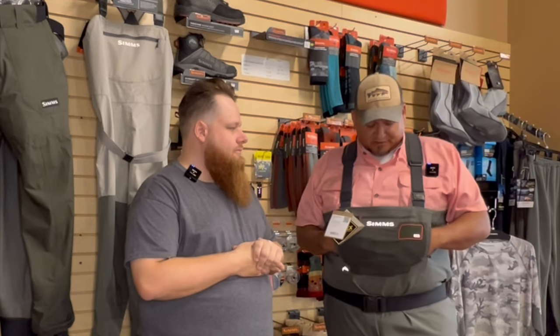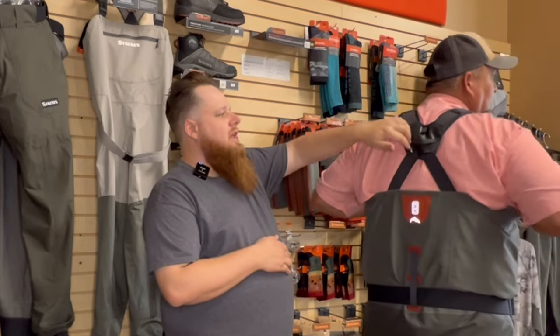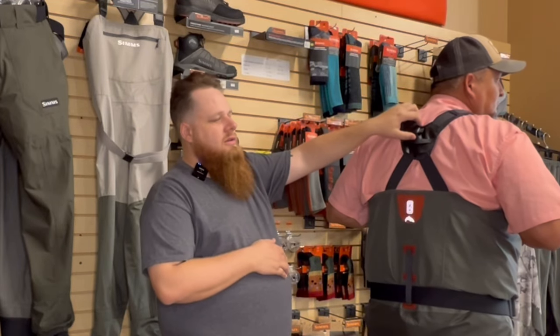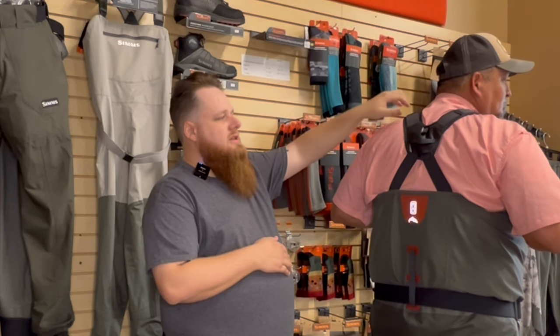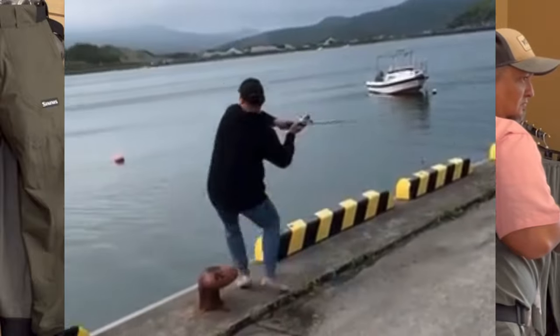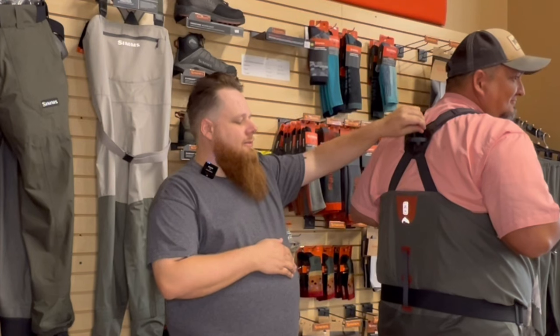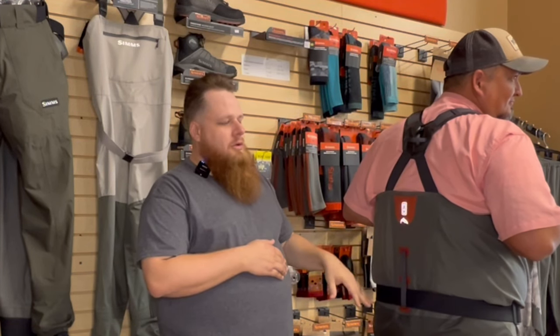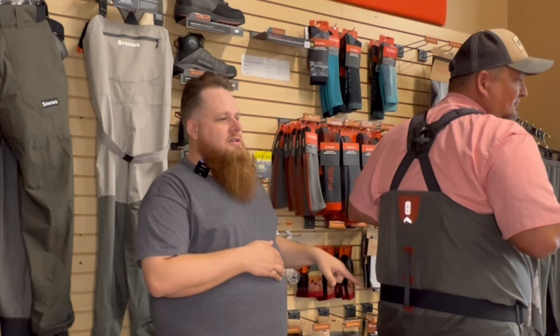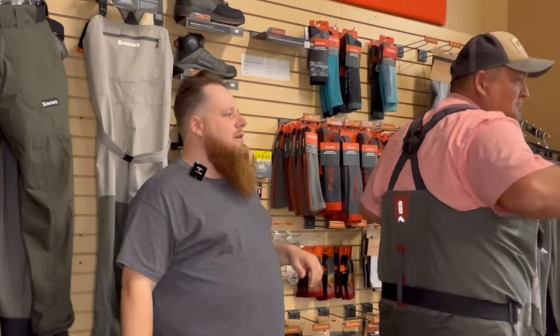Looking at the features of the new G3s: they've updated the suspenders with a new meshing web that distributes weight to the waders themselves more, so there's less wear and tear on the angler's shoulders. There's a strap with a D-loop ring in the back so a buddy can pull you out if you go swimming, and you can put a magnet for your net back there. Multiple belt adjustment points and a single loop in the back make it nice and easy without front clasps to deal with.